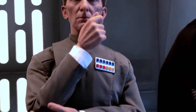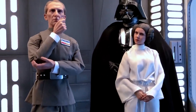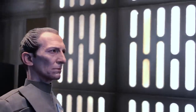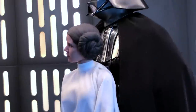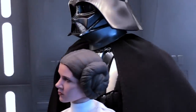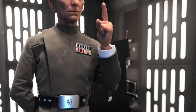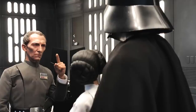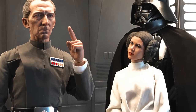Governor Tarkin. I should have expected to find you holding Vader's leash. I recognized your foul stench when I was brought on board. Charming to the last. You don't know how hard I found it signing the order to terminate your life. I'm surprised you had the courage to take the responsibility yourself. Princess Leia, before your execution I would like you to be my guest at a ceremony that will make this battle station operational. No star system will dare oppose the Emperor now.